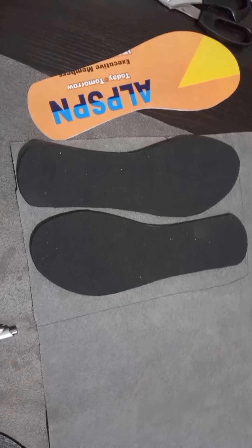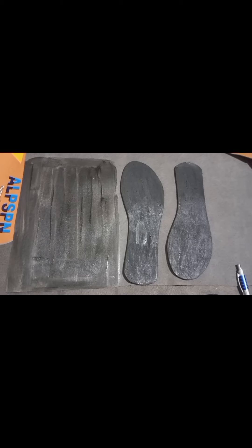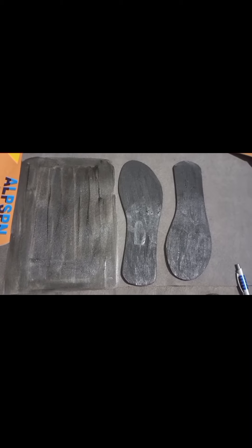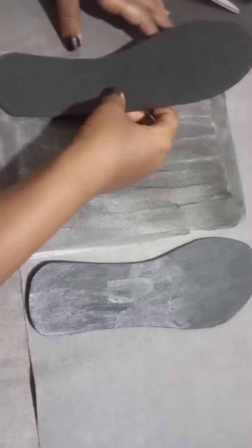Hi everyone, welcome to my channel once again. Today we'll be lasting our insole to the pattern we drafted in our previous video. I had already cut out our insole and applied the gum on the leather and the insole itself.